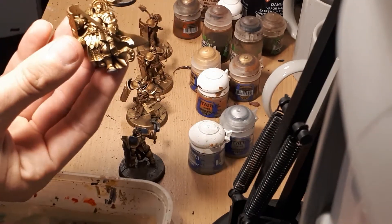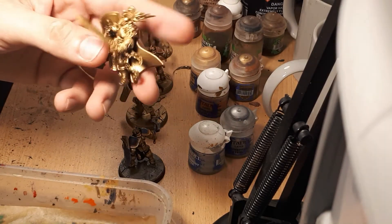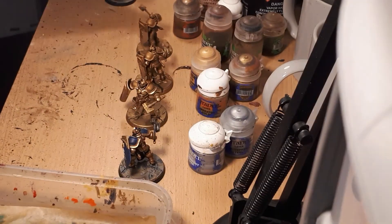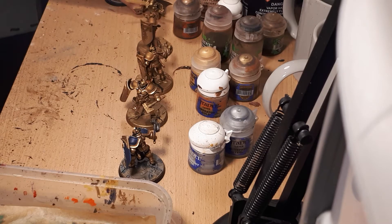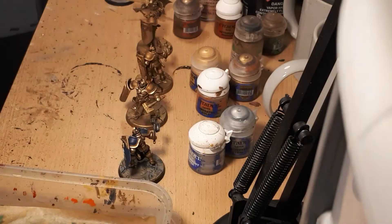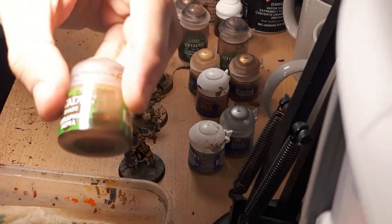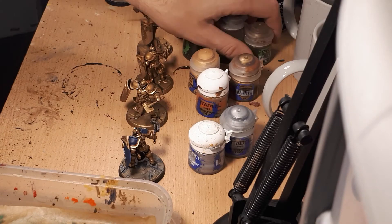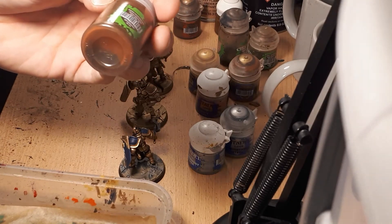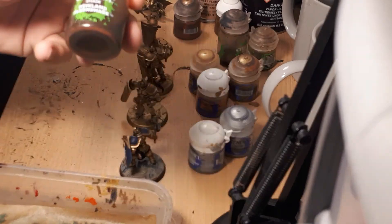Retributor Armour is quite a pale gold — at this stage there's no real texture, just a straight base coat without much depth, but it's nice and shiny. The first thing we need to do to give it texture is to wash it with a shade. If working with Retributor Armour, I would most likely use Reikland Fleshshade, which is a wash. You could also use Agrax Earthshade, which is slightly darker with less red.